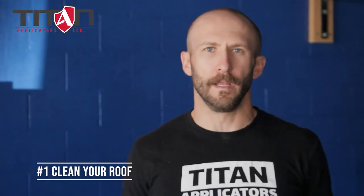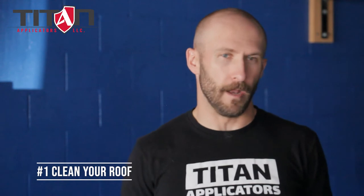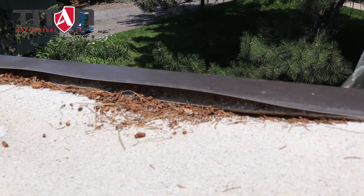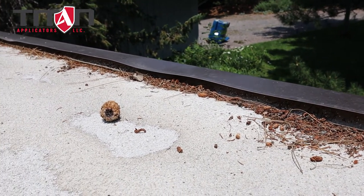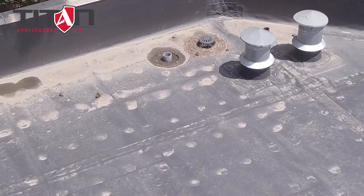Number one is cleaning your roof. You'd be amazed by the things that we find on roofs that aren't even provided by Mother Nature herself, but the major things are leaves, twigs, dirt, and debris — making sure that any obstructions that have collected throughout the course of the summertime are clear and free.